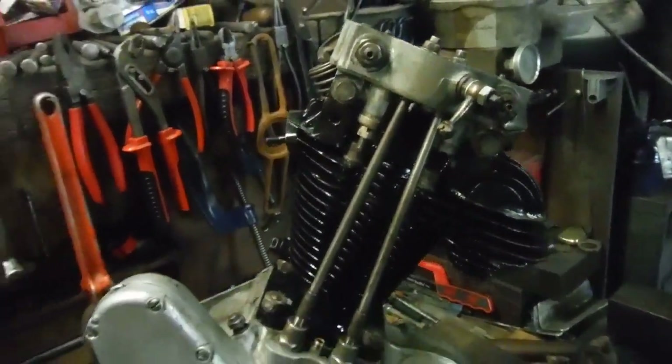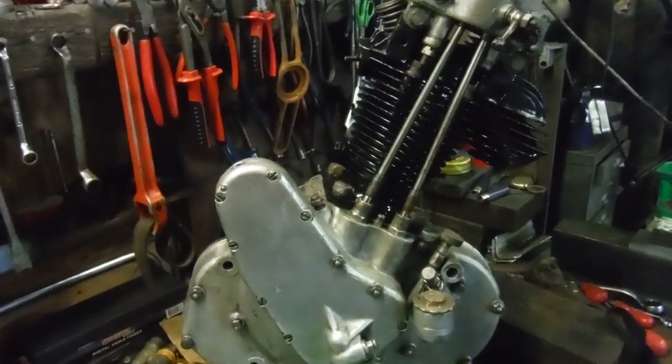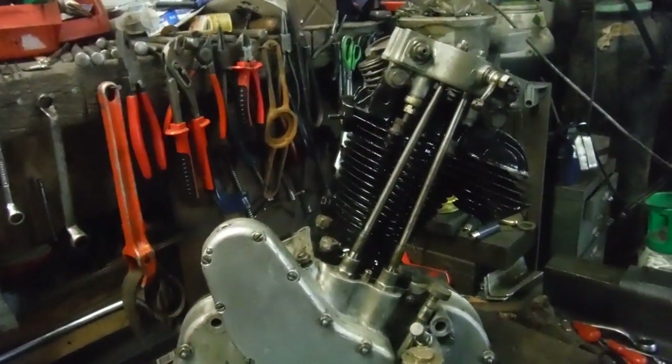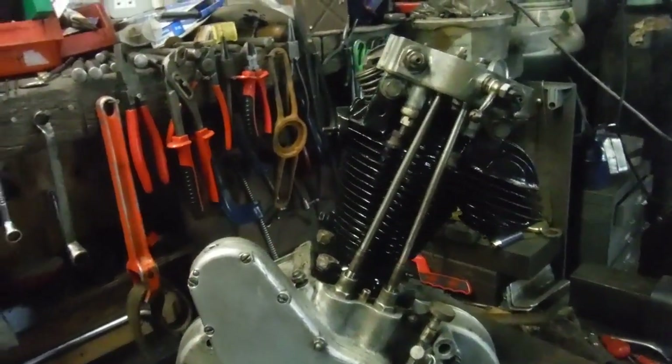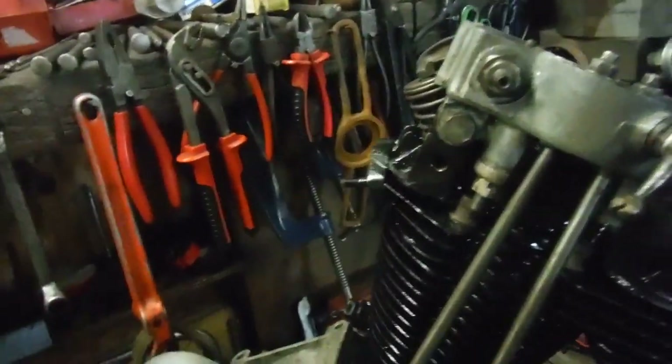I'll just get the valves out quickly, grind the new ones in and fit them, and then I can put it back together for keeps. But at the moment I've got it at a point where I can put a spanner on the crankshaft and I've got operational valve gear.